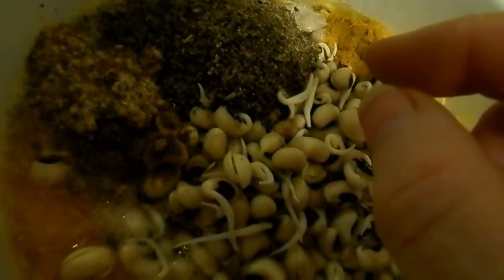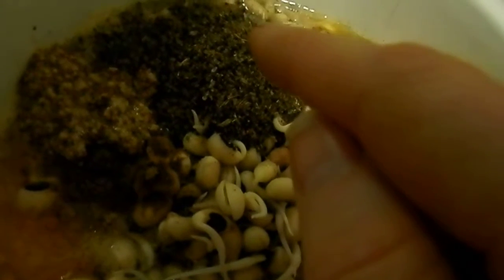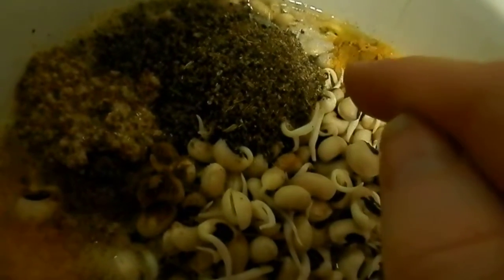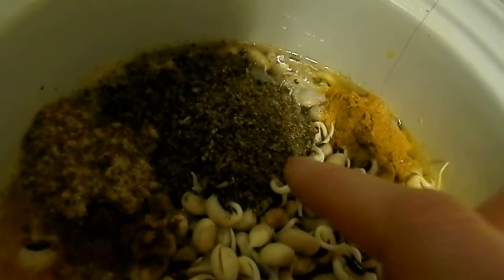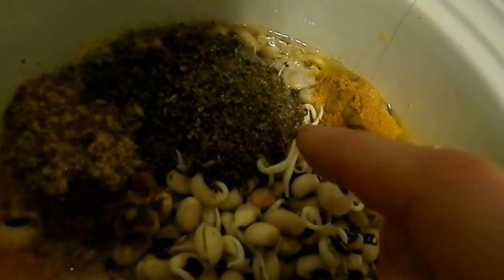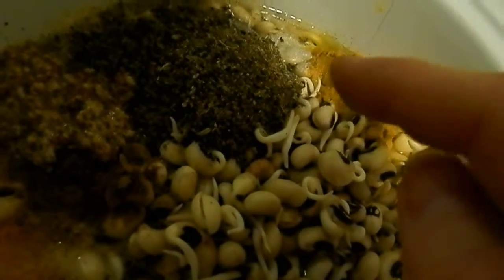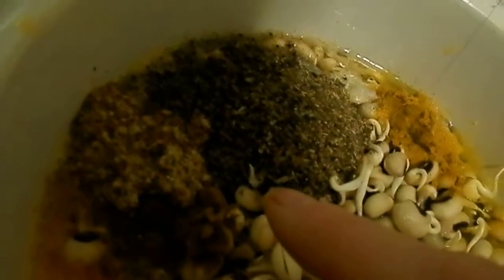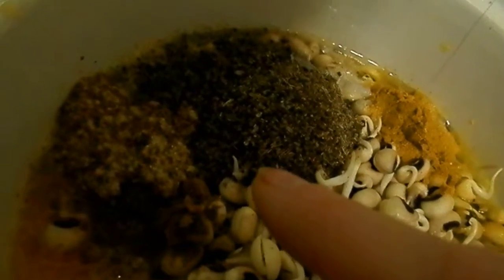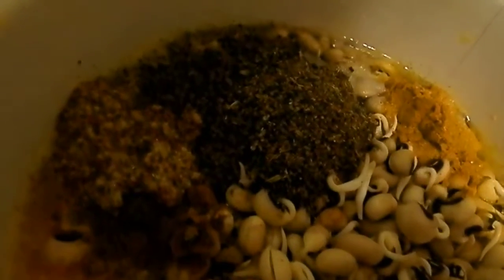Panch faran is mustard and cumin and kalonji and fennel and fenugreek seeds — that's it. You put equal amounts of each one of those. I ground these up in the coffee grinder so that they wouldn't be big and chewy. My cumin was already ground and the mustard I just took out of a bottle. It's a brown mustard that I like and I go with it.